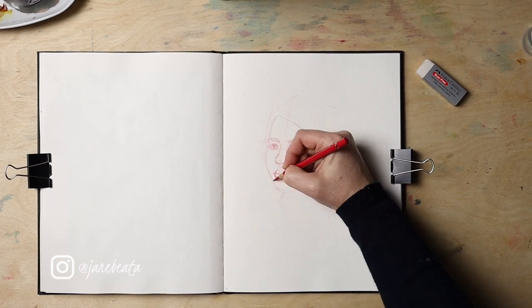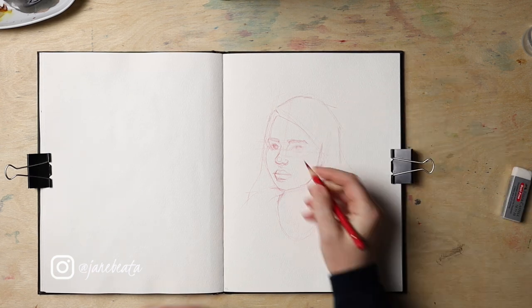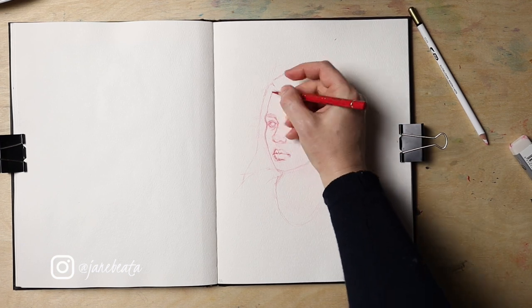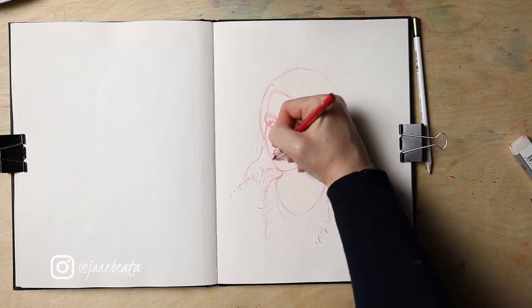I'll show you how I go about sketching a quick portrait, show you a few tips on how to better find mistakes in your proportions and correct them before painting. The video is designed in a way that allows you to grab your watercolor sketchbook and join me.